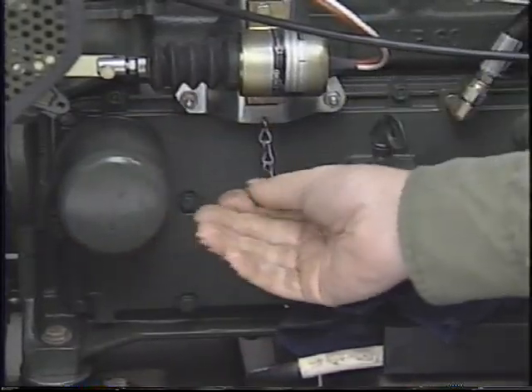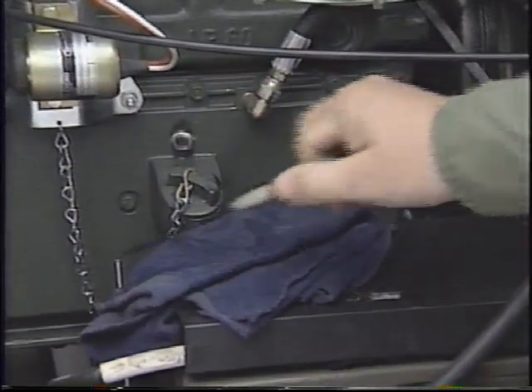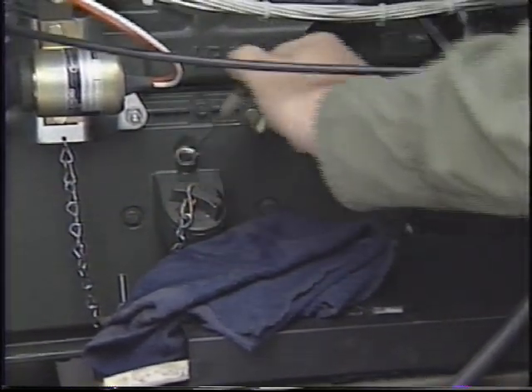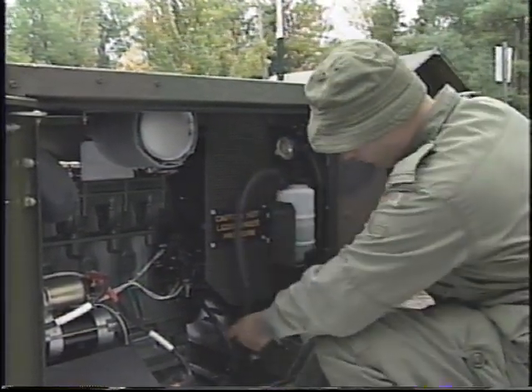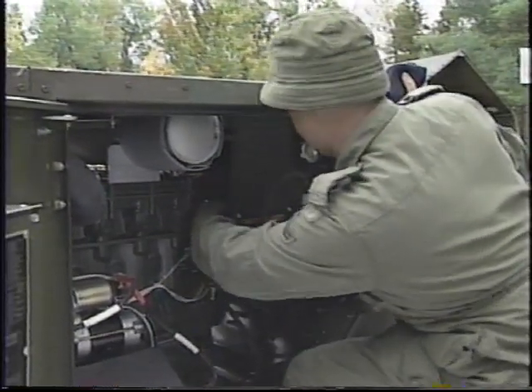Check the condition of the oil filter. Inspect the oil level and check for any contamination. Check the radiator, hoses, and overflow bottle for leaks, the level of coolant, and the fan belt for cracks or other damage.